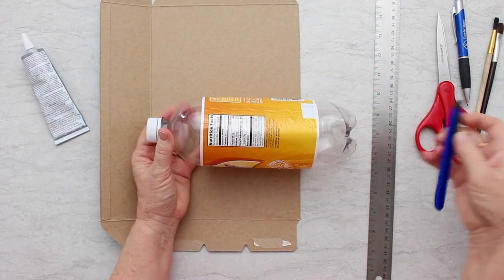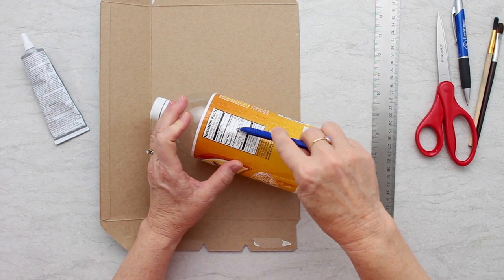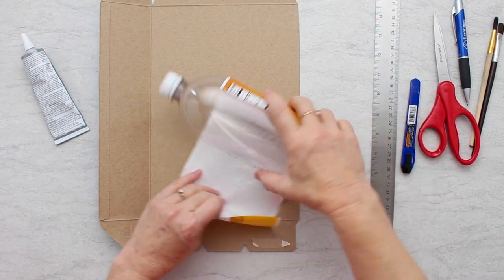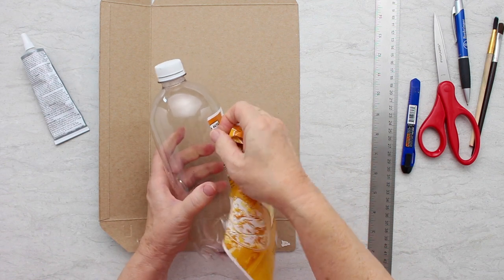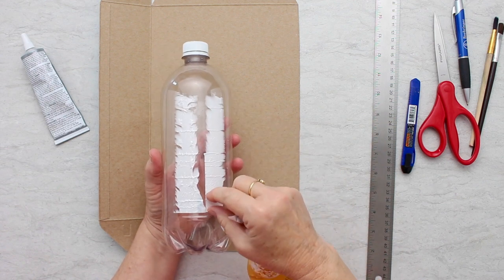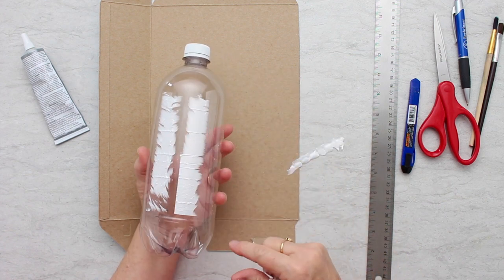I'm going to start by slitting off this label. Depending on what you use, don't slit it too hard or it'll cut the plastic too. I'm not going to be too worried about a little bit of glued plastic on the bottom here, but if you want that off, you can use something like Goo Gone — it takes this extra stuff and the glue off too.